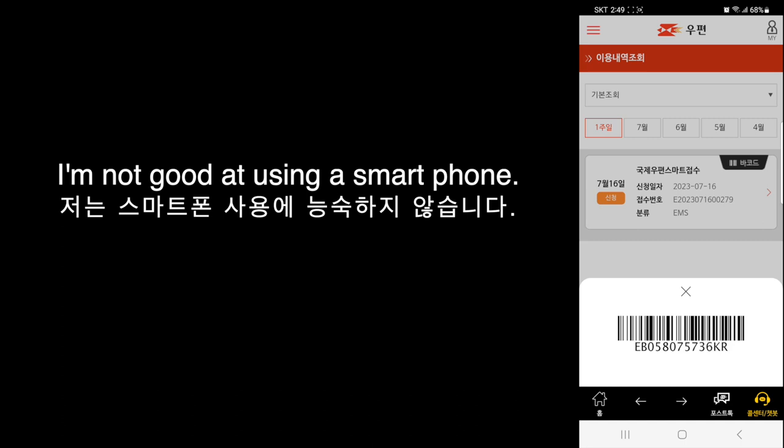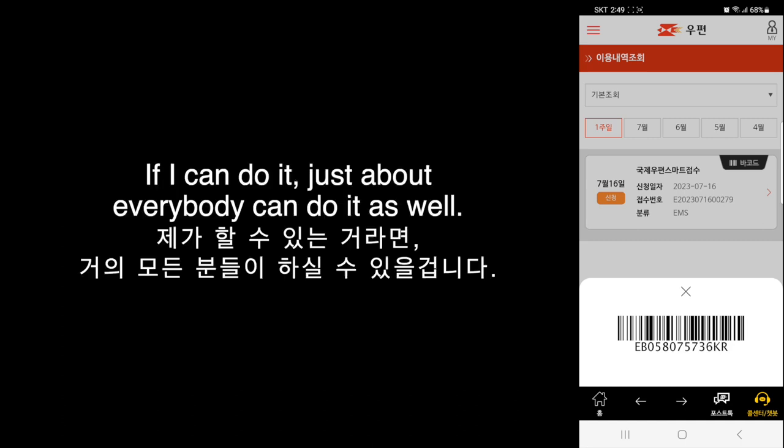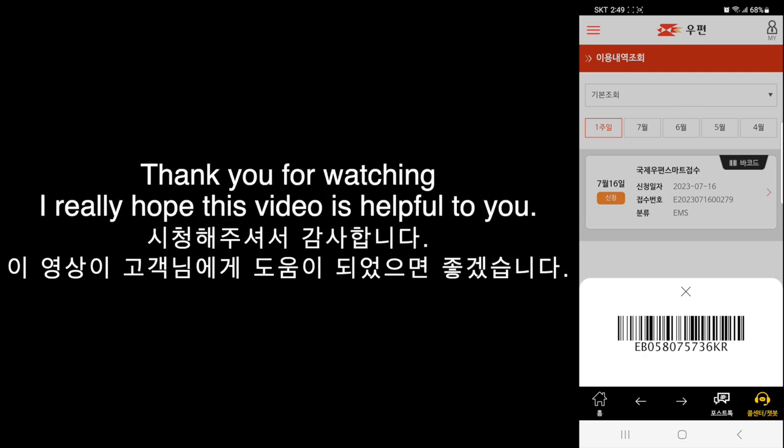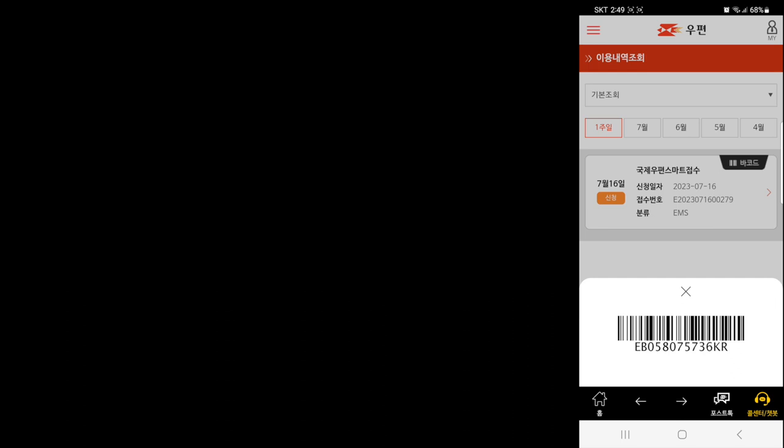I'm not good at using a smartphone, so if I can do it, just about everybody can do it as well. This concludes my video today. Thank you for watching, and I really hope this video is helpful to you. See you next time. Bye bye.